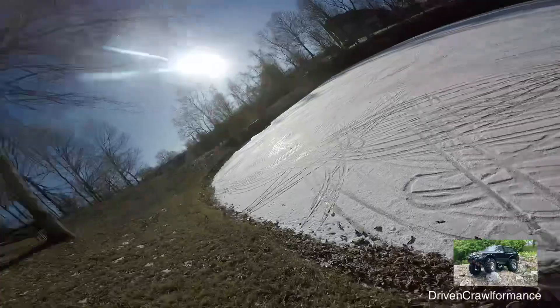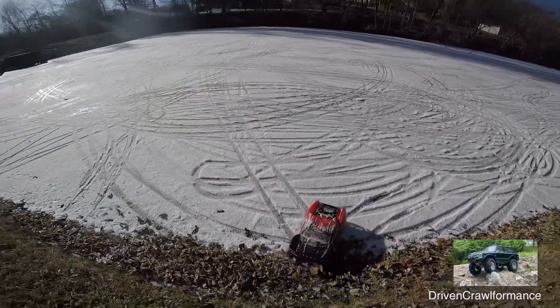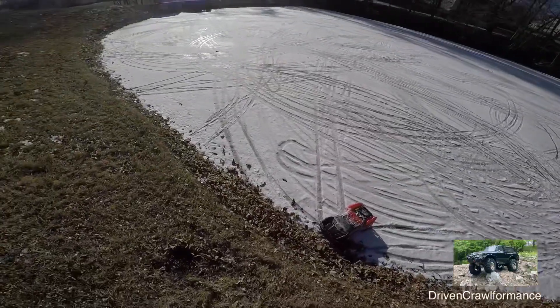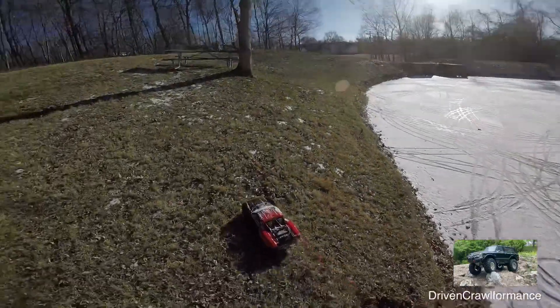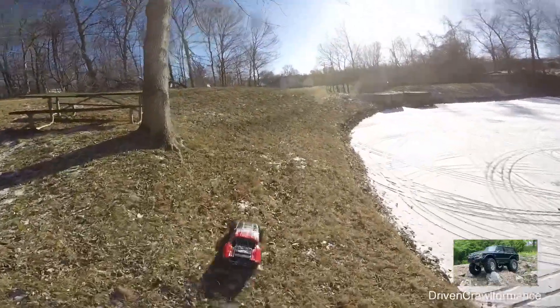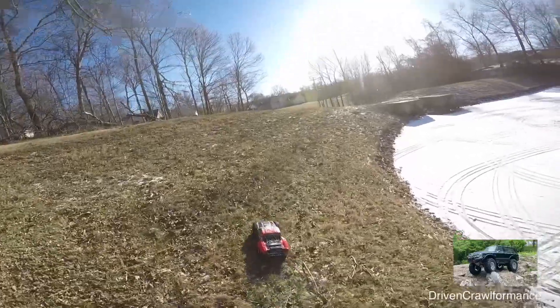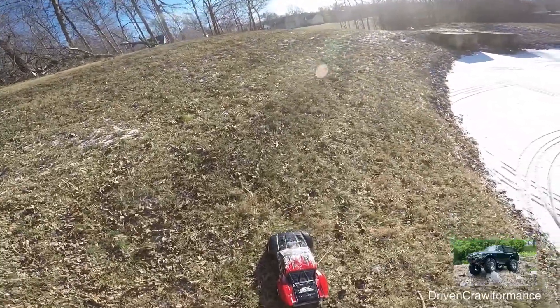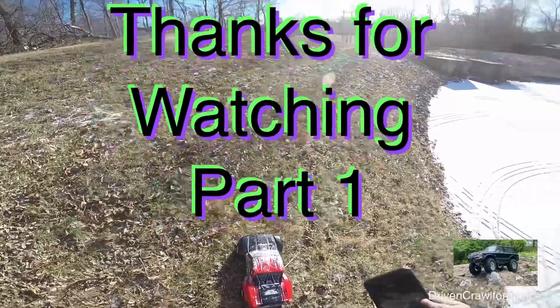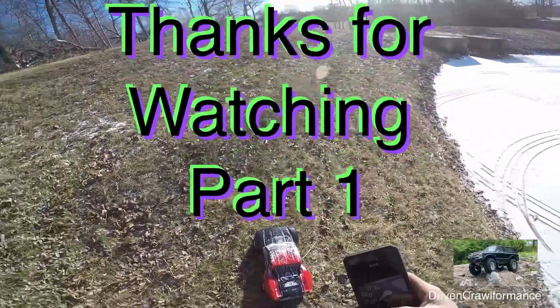I guess it's time to go get the Red Cat. Oh man, it made it up there — cool! I guess we'll go get the Red Cat, the OG Kaiju. Stand by, we are going to get the Red Cat. And I think I have another battery for this one too, so yeah — stand by!